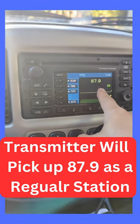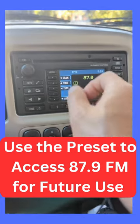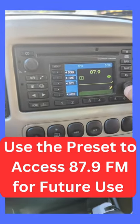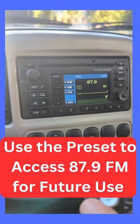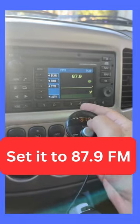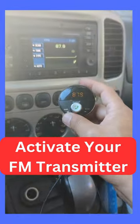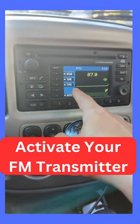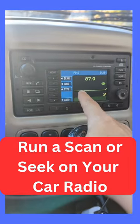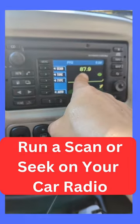At that point, you'll be able to set your radio to 87.9 and then just program that to one of your presets. If you cannot physically dial in the channel that you want, this is how you can get around it: set it to 87.9 and activate your transmitter. Once the transmitter is activated, run a scan or seek on your radio, and from that point on it will be able to pick up 87.9.